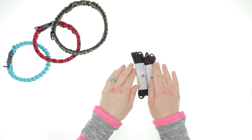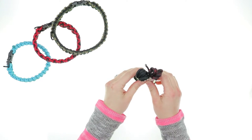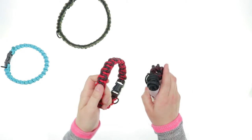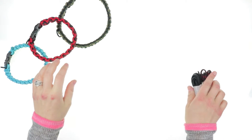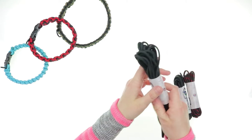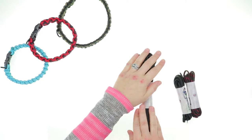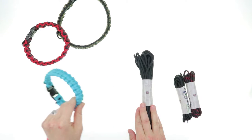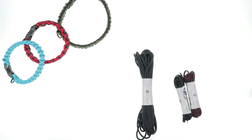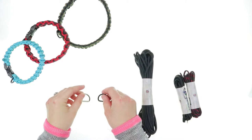When you get a paracord dog collar kit you can do one color option or two. If you get a two color kit you get 10 feet of each color — as you can see here, these two colors were used to make this collar. If you get a one color kit you will get 25 feet of your chosen color, so you could make a solid dog collar.